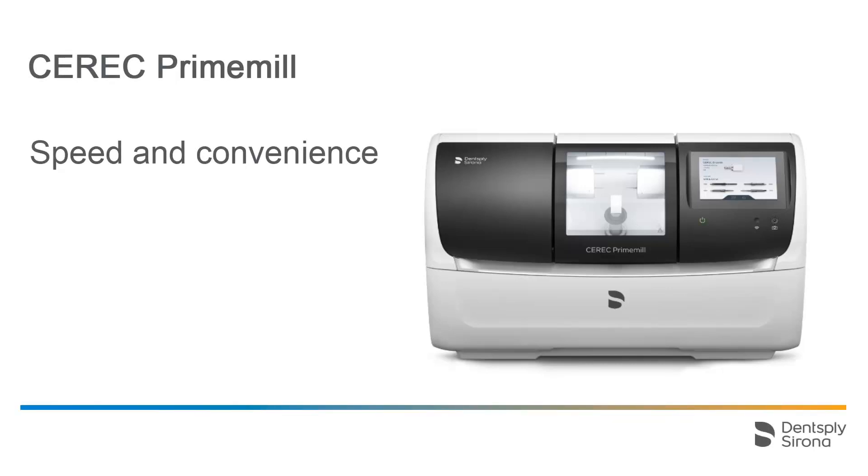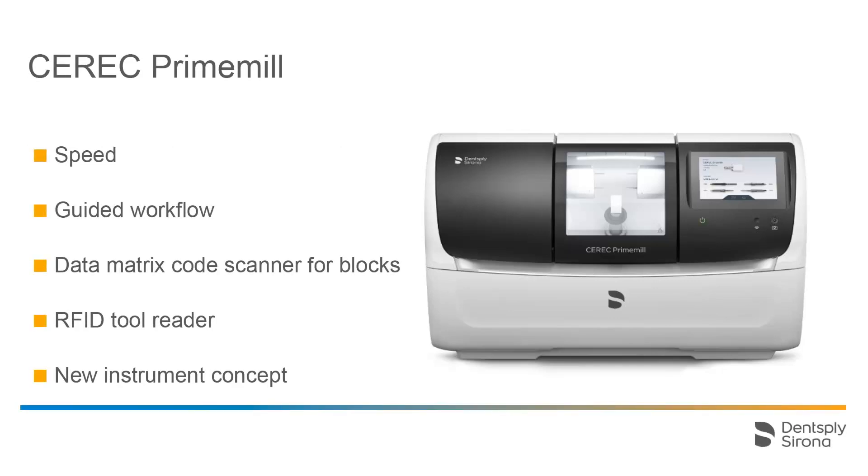Welcome to this video tutorial on the topic of CEREC PrimeMill. In this video, we will take a look at the speed, the guided workflow, the usage of the data matrix code scanner, and the RFID tool reader in more detail. We will also present the new instrument concept.